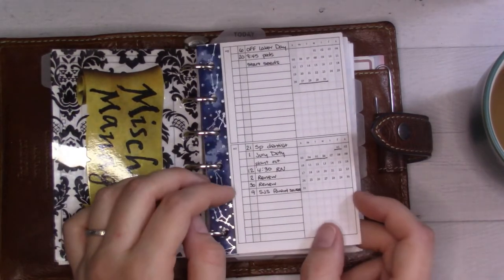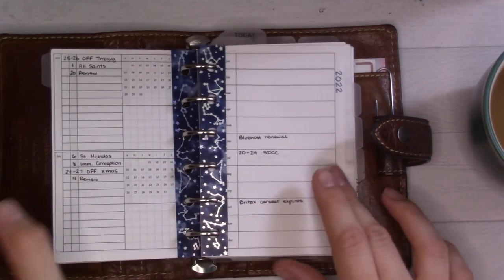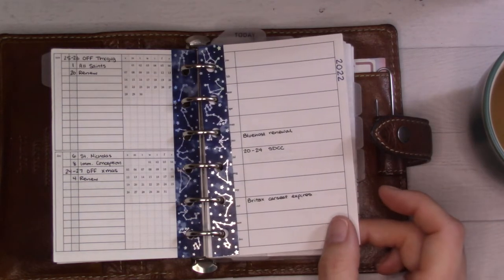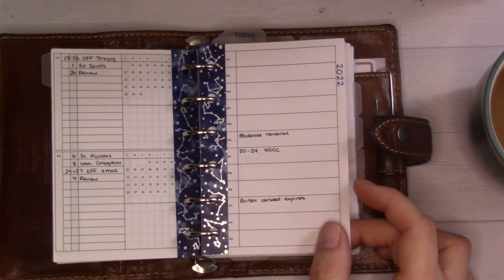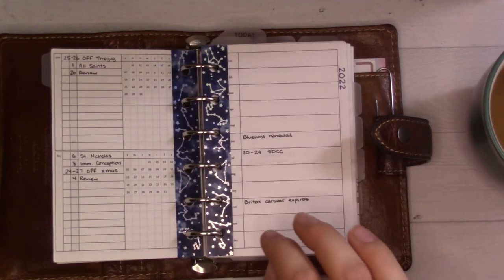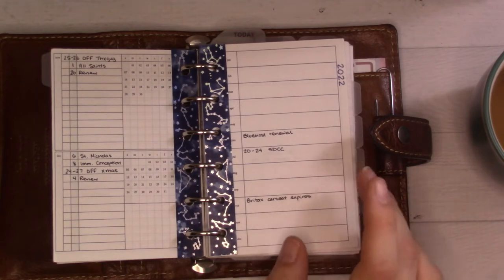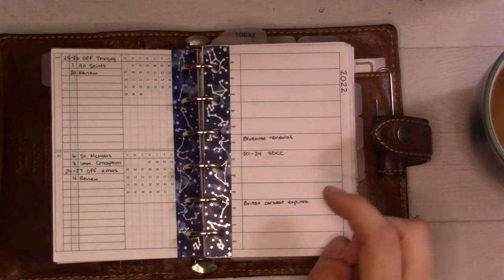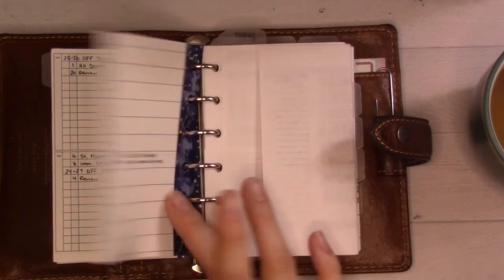This is my future log from Peanuts Planner Co — I've been using it for years but I think I'm going to try my own version next year. I also have a far future log insert being released, maybe near the end of this week. I'm releasing a new yearly insert every day this week, and Friday is the last day, so check my stories if you haven't seen them.